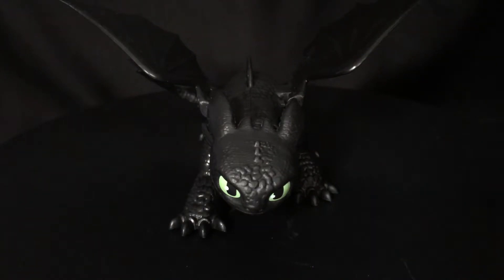What up folks, welcome back to UltraZillaToys! Today I have a review of the Spinmaster's How to Train Your Dragon: The Hidden World Toothless.